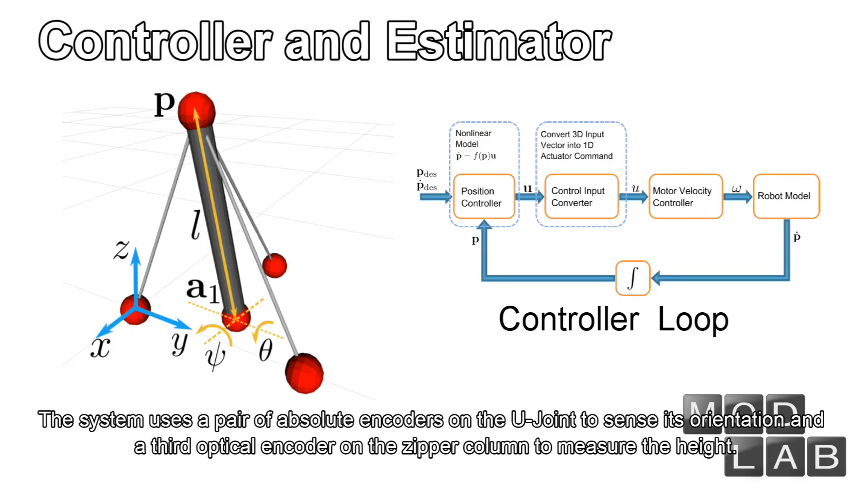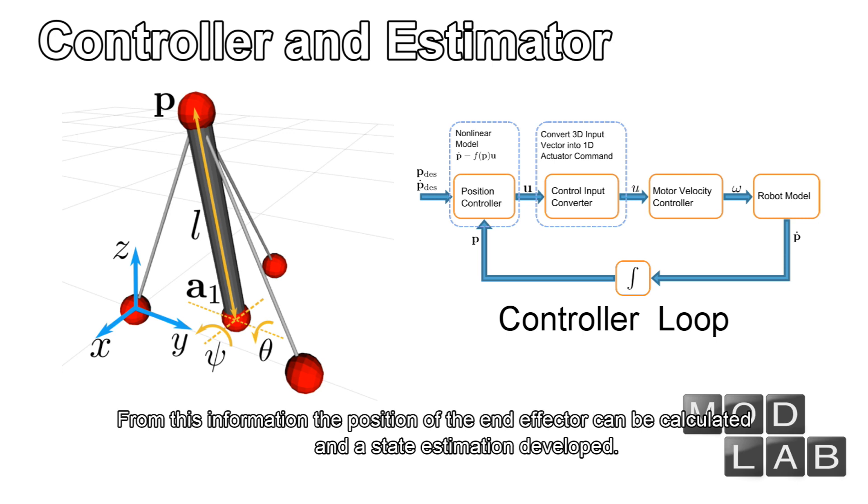The system uses a pair of absolute encoders on the U-joint to sense its orientation and a third optical encoder on the spiral zipper column to measure the height. From this information, the position of the end effector can be calculated and a state estimation developed.